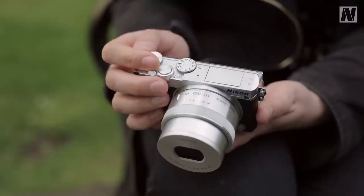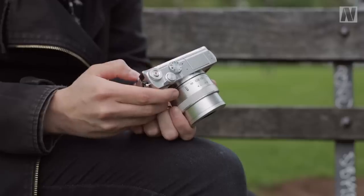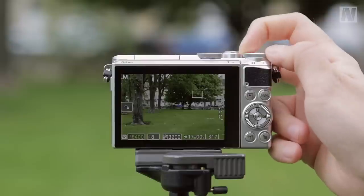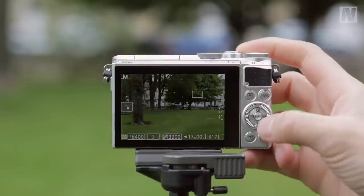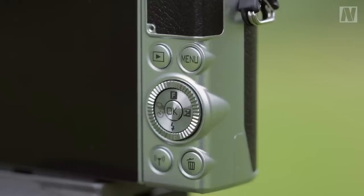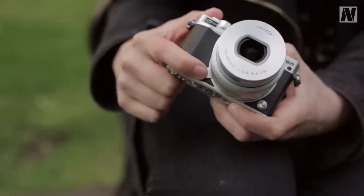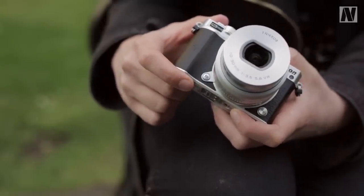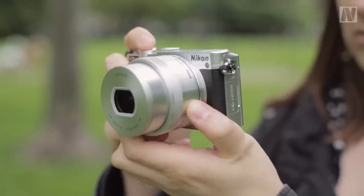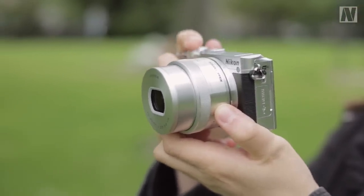This first dial is used for altering shutter speed when you're in shutter priority or manual mode, as well as having some functionality when in playback. This second dial is used for altering aperture when you're shooting in aperture priority or manual mode. You'll find a customisable function button on the front of the camera, which can be assigned to one of seven different settings. One of these options is sensitivity, which is a good choice for those who need to change sensitivity frequently.